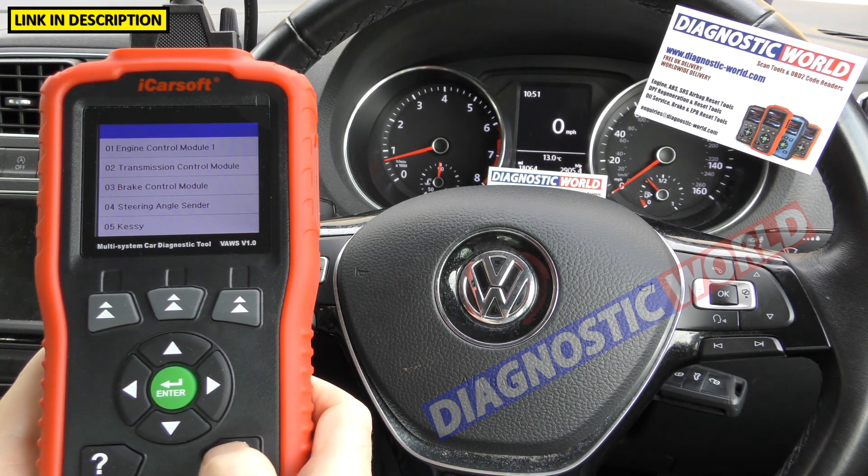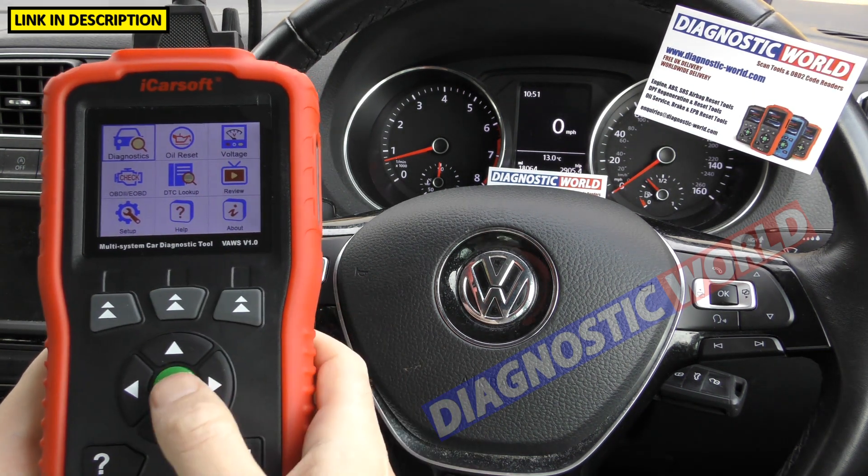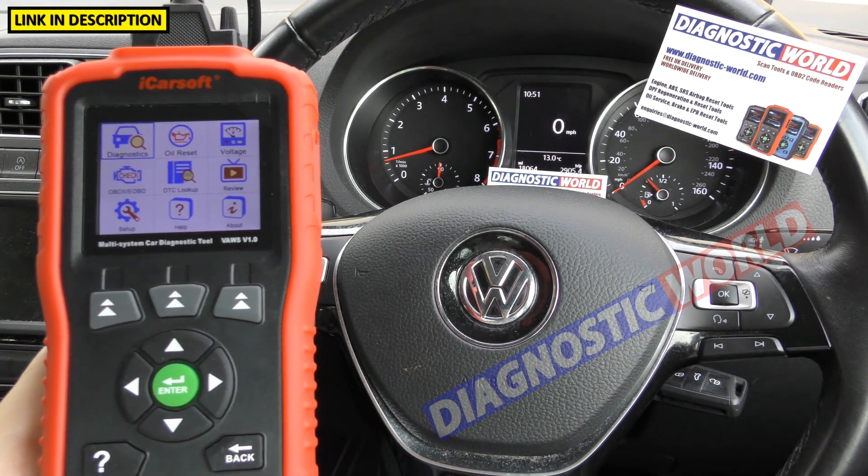Is it a touchscreen system? The answer is no. It can look like a touchscreen, but it's not — you do need to use the buttons to navigate your way through the menu.